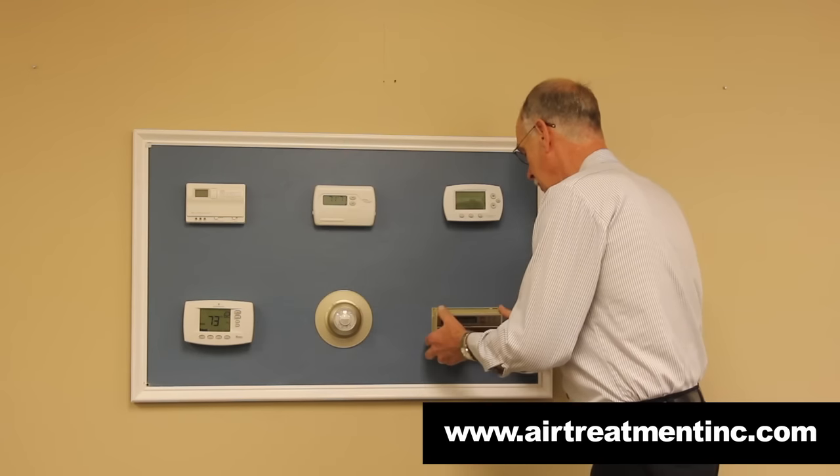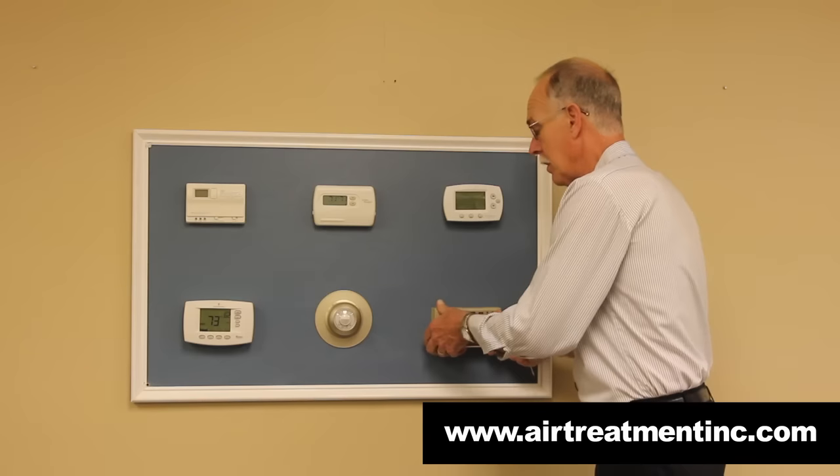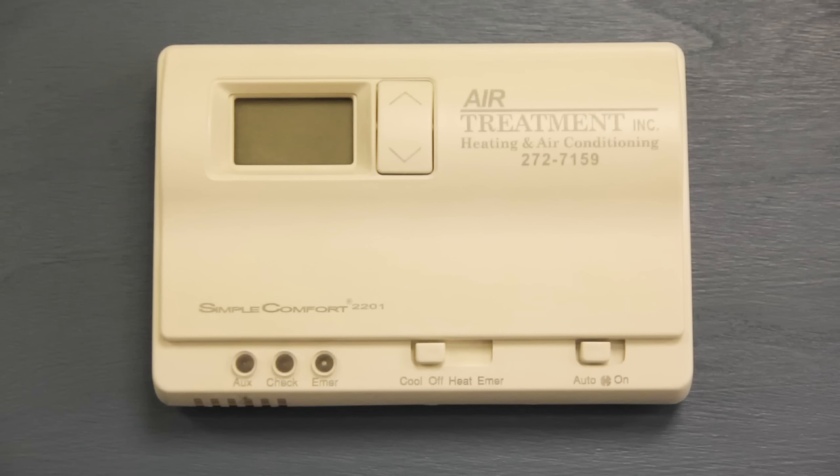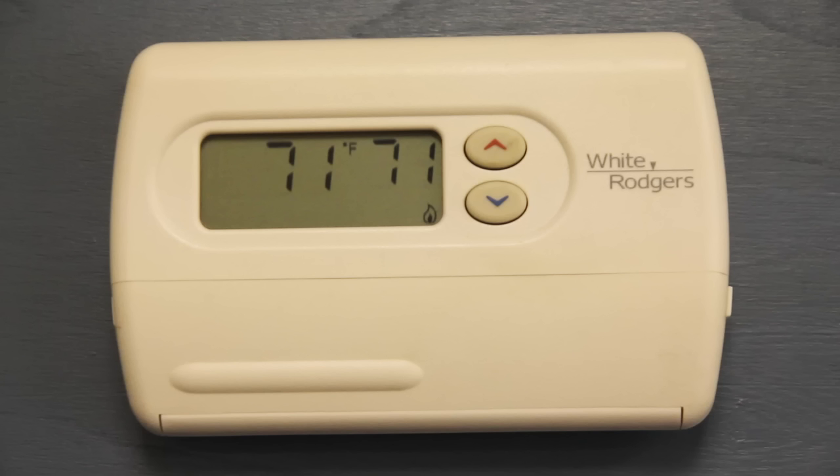And again, if it does not slide on easily, do not force it. All these thermostats shown here are just a part of what's out there.